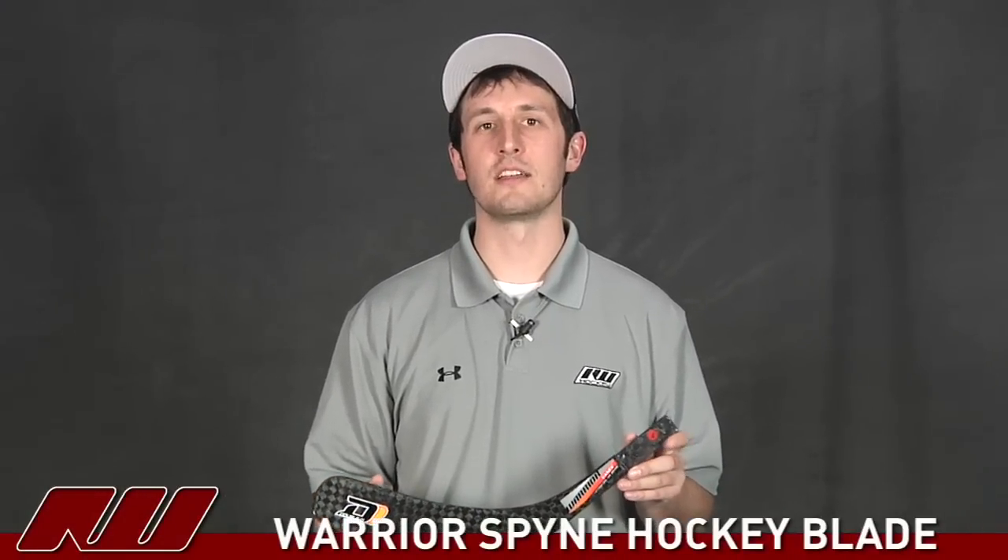Hey guys, thanks for stopping by iDub. My name is Tyson. I'm doing a quick review here of the Warrior Spine hockey blade.